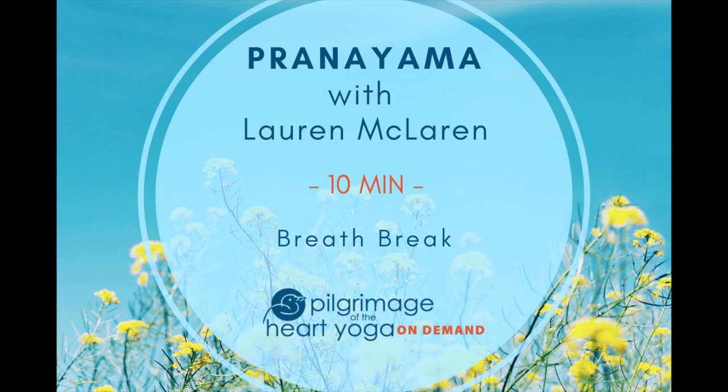Take another two rounds of these long exhale Ujjayi breaths. At the conclusion of your last exhale, release the Ujjayi breath, release the controls of your inhale and exhale, and take any position of comfort and relaxation. Spend the next minute or so soft and open and untroubled by the effort of breath.